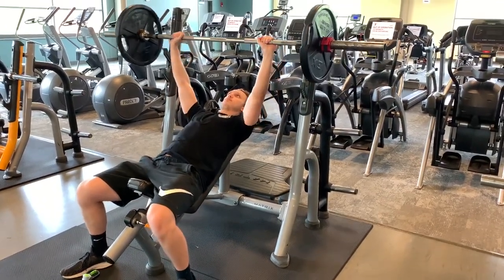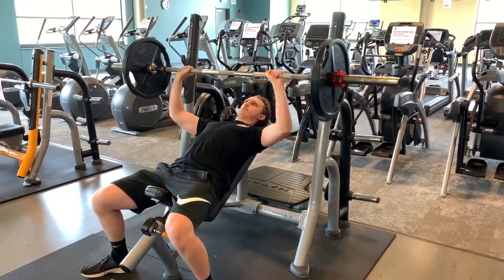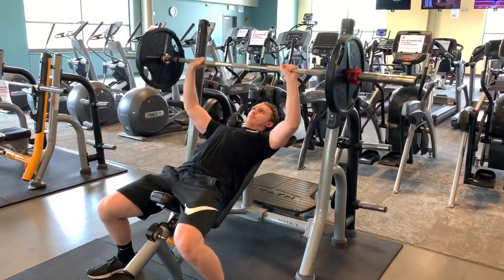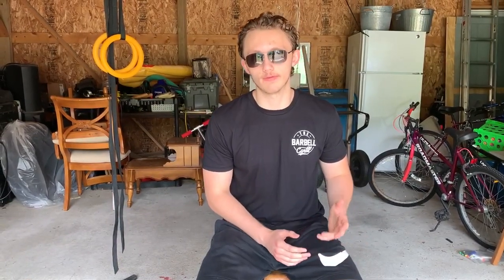The first one is the incline bench press. This is an underrated movement for the upper chest and shoulders. It's not only going to help increase your bench press, but it's also going to help sculpt your physique — it's going to make the chest more square with your body. Incorporating this will put so much more weight on your flat bench. I personally went up from 175 to 225 in 12 weeks on incline, and it put 20 pounds on my flat bench press.